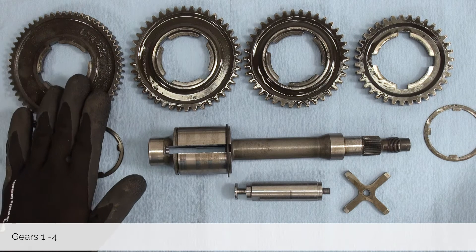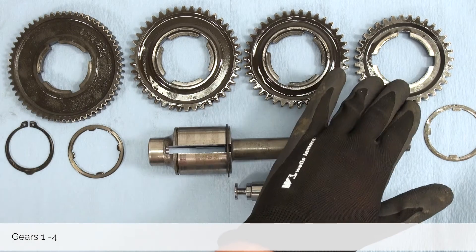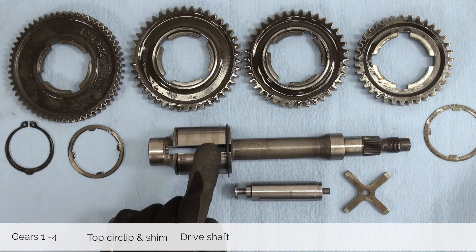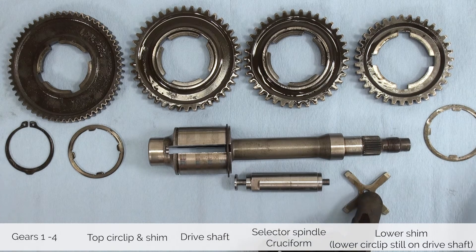Before we put away the hardware let's make sure we have everything. The driveshaft side of the gearbox consists of: first gear, second gear, third gear, and fourth gear; the top circlips and a shim; the driveshaft; the bottom shim; the selector spindle; and the cruciform.